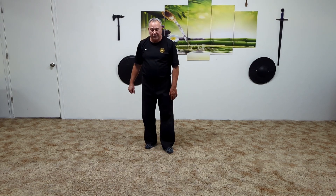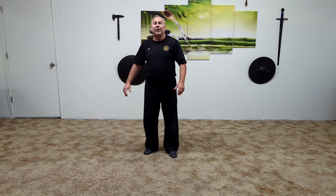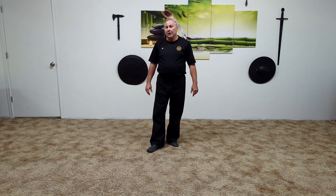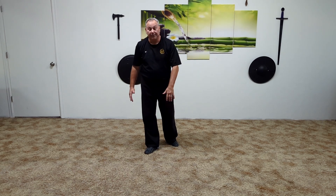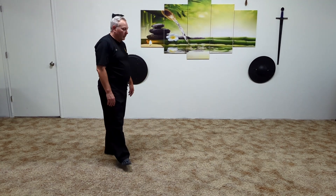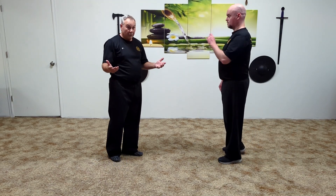Today we're going to analyze three targets and try to hit those three targets under whatever is presented at the time. The targets are going to be the temple, the jaw, and the back of the neck close to the spine. Any one of those points can be a standalone knockout.